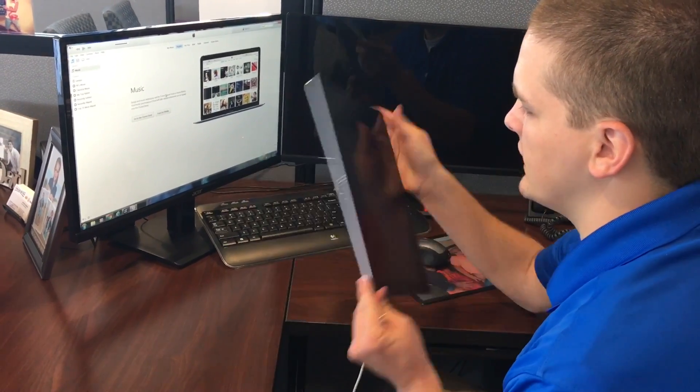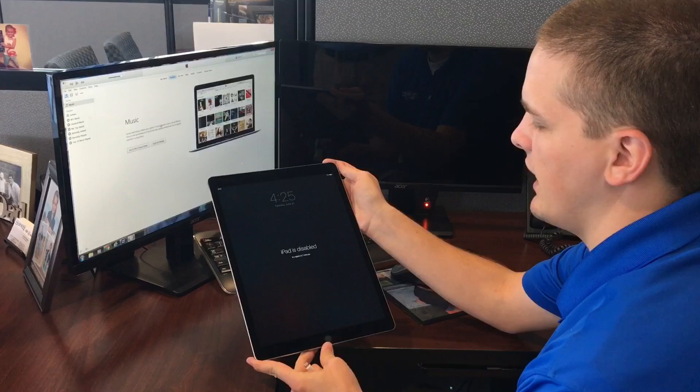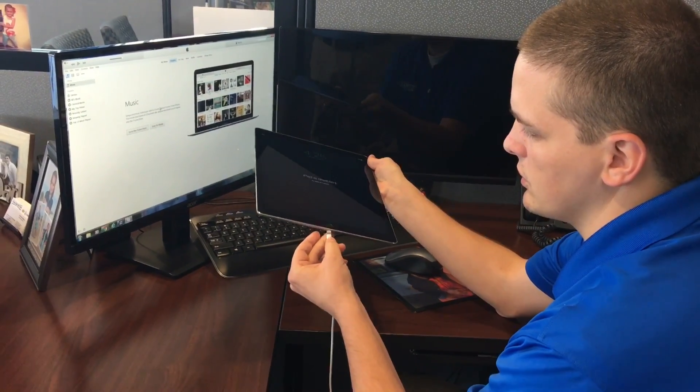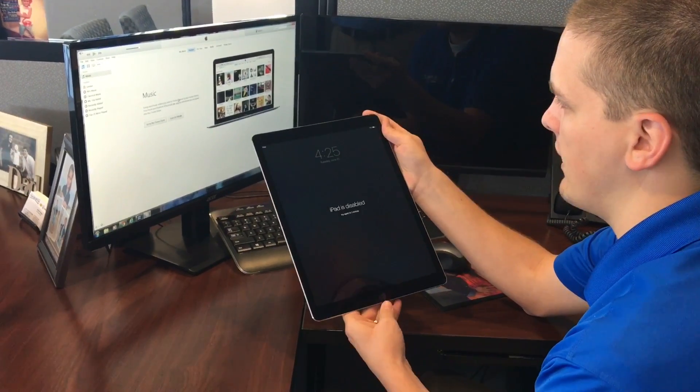In this video we're going to be resetting an iPad Pro back to factory settings. If you forgot your password or if it's disabled, put your charger, your USB cord into the computer and into your iPad.